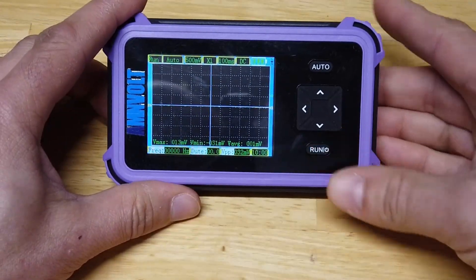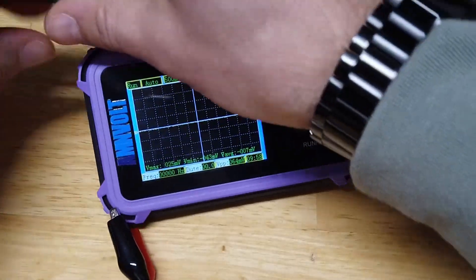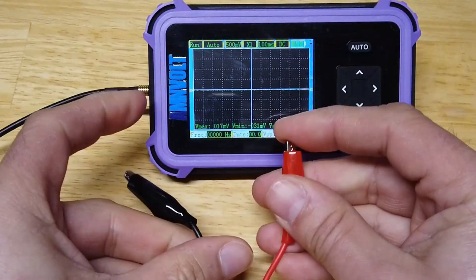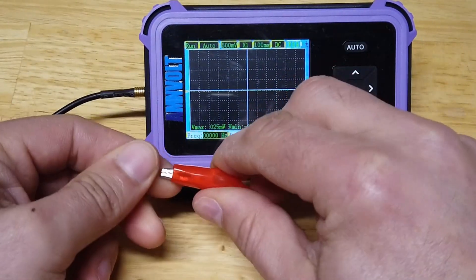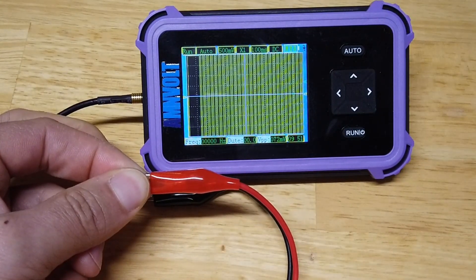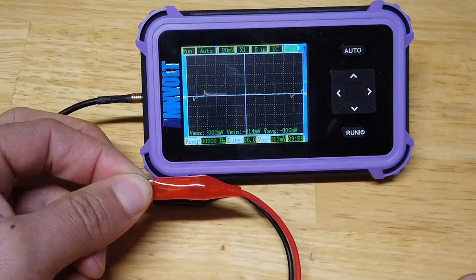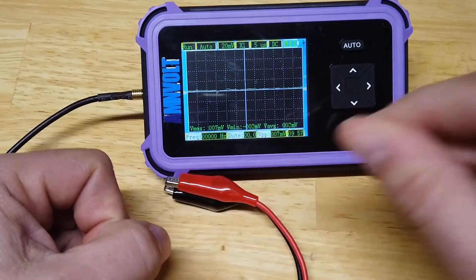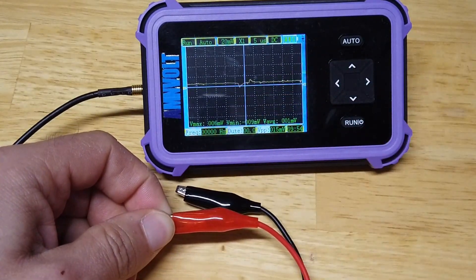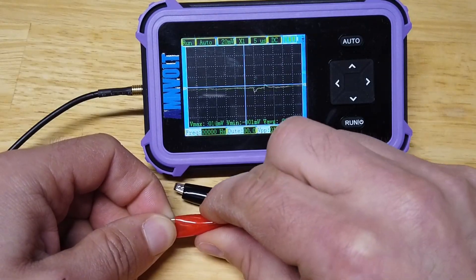Let's fire it up. Press the button and bang, we're straight in. Press the run button, let's just plug a lead into the port on the side here. If I hold the red terminal — just stick that in my fingers and press the auto button — we can see quite clearly that we've got some kind of waveform. If I let go, there we go, it's just picking up noise in the general area. In fact, that's likely going to be 50 hertz mains. So yeah, that's cool.